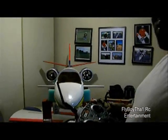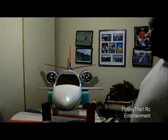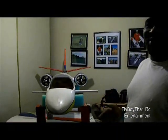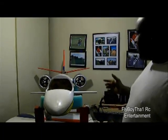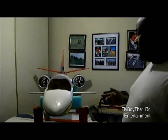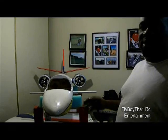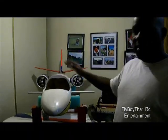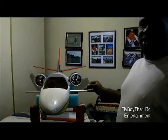Even at bad throttle it's pushing out a lot of air — I can feel it back there. To be honest I'm a little afraid to send it at full throttle inside my house, it's going to be pretty powerful. These are HiMax 96 millimeter fans. I took the plane over to my buddy's house yesterday and we did weigh it with retracts.